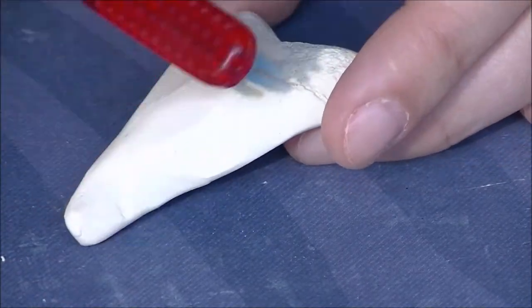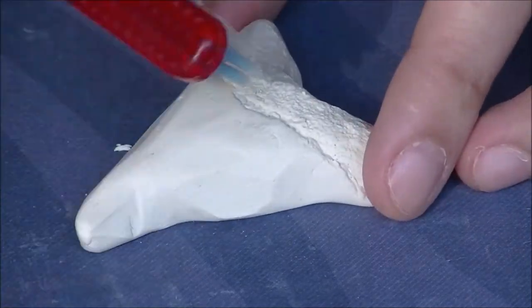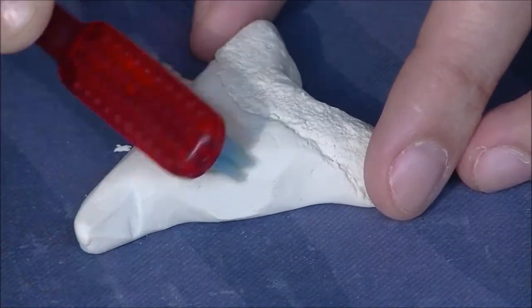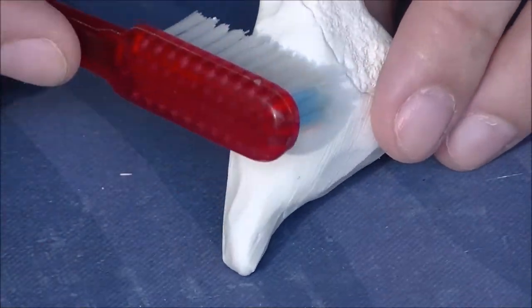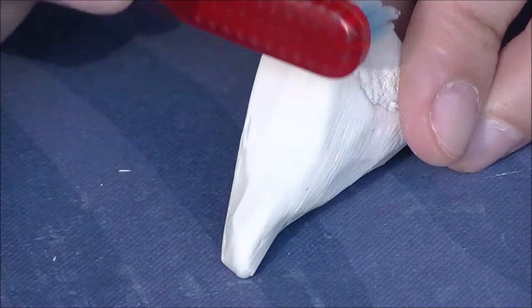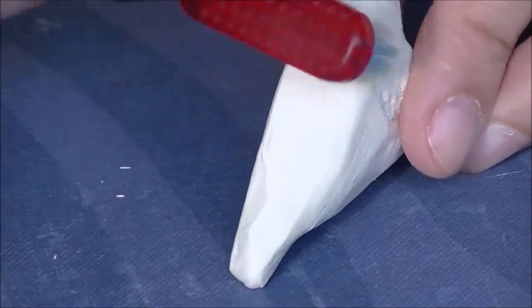Now I'm taking my toothbrush again and making vertical grooves onto the tooth, going from the top to the bottom — just nice vertical lines on the tooth. We're really going to define those with some flack, and it's going to look really realistic once we get the flack on the tooth.